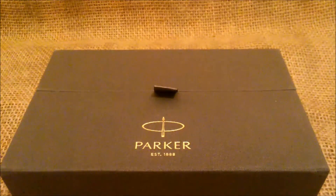Hi! Welcome again to our YouTube channel. Today we'll review another pen from our collection, the Parker Centennial Default Classic Black.